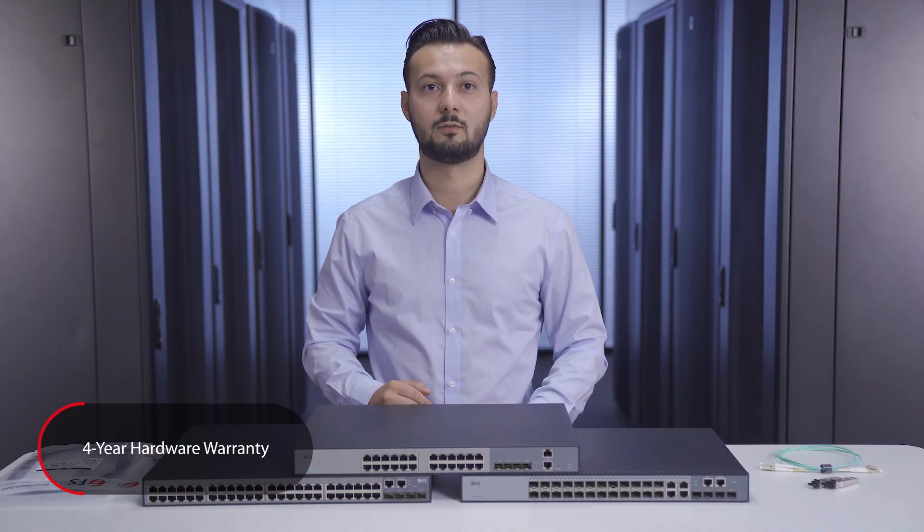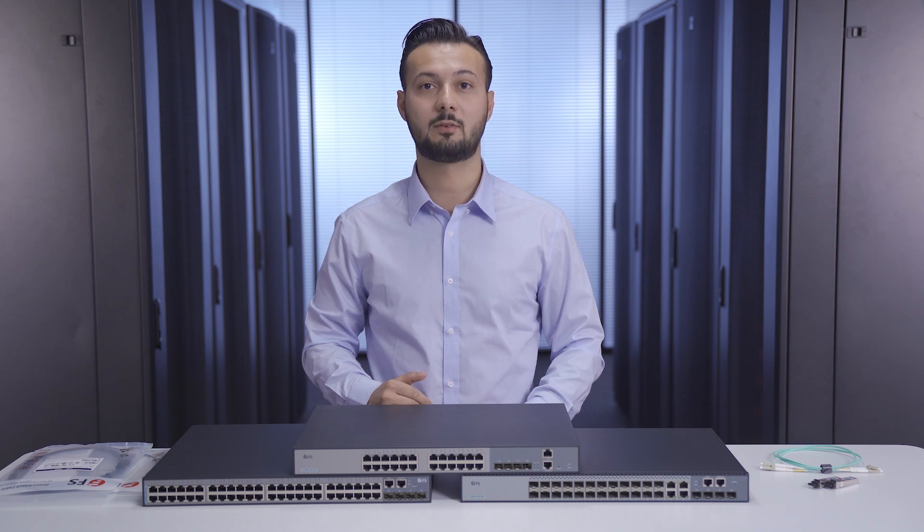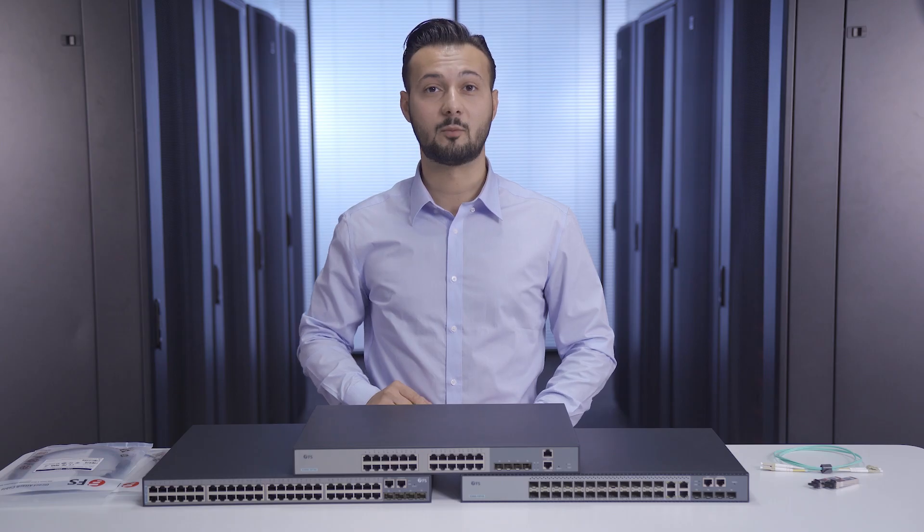FS does not only provide a four-year hardware warranty and lifetime free software service for the S3900 series switches, but also offers a complete free of charge set of connection solutions. We also have appropriate transceivers, copper and fibre cables. For more information, find us on FS.com.